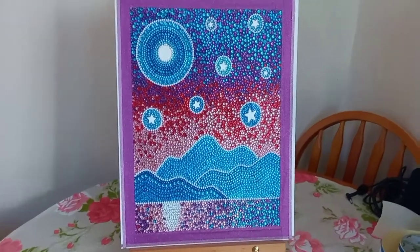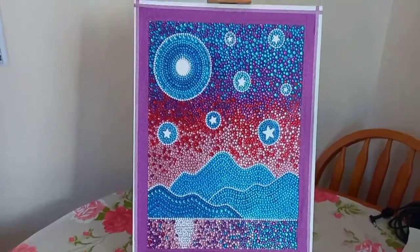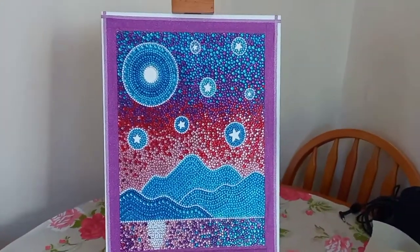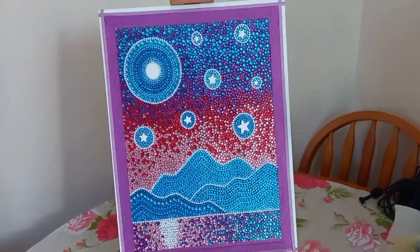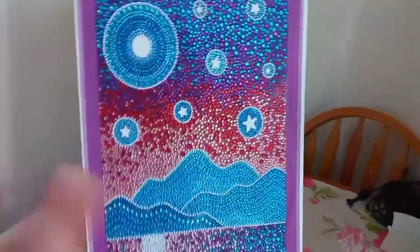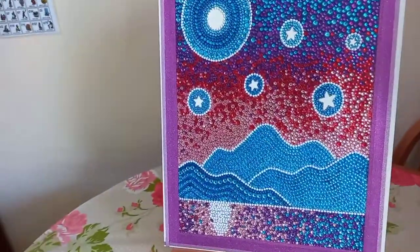It actually turned out better than I was expecting. One of my children said, 'Yeah but Mum, there's nothing to it — it's just the moon and stars and mountains, that's it.' And I was like, yeah, I kind of know that, but then when it all comes together at the end and you've got all these lovely rhinestone crystals...